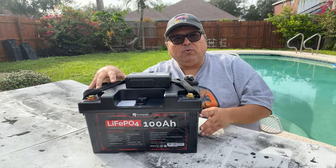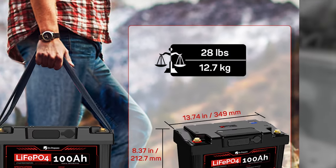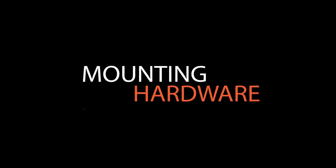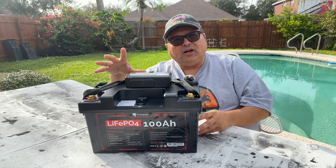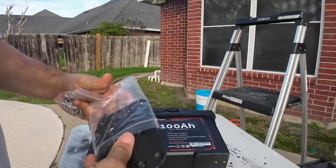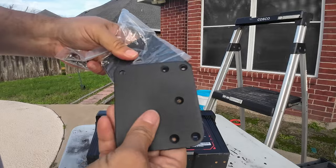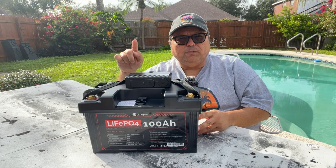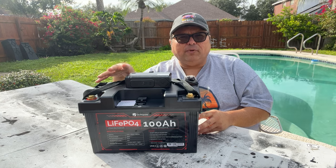The battery weighs 28 pounds but is easy to carry with the attached wraps. It is approximately 9 inches tall, 7 inches deep, and 14 inches wide. Dr. Prepare includes very heavy duty steel plates that attach underneath the battery so you can secure them on your platform — perfect for those who take their rigs and campers off road.